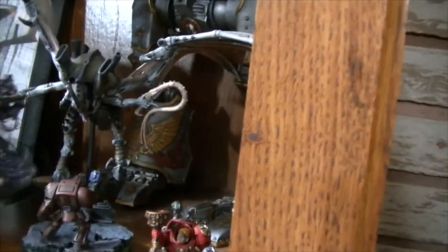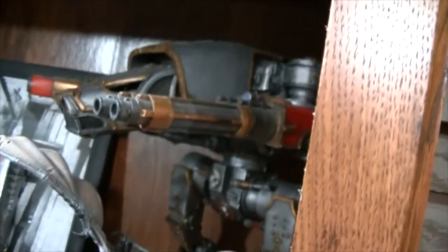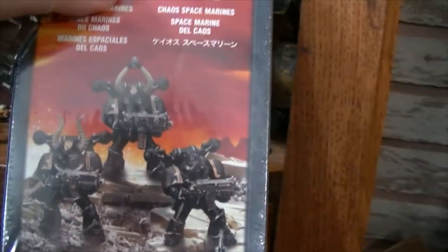We have Ferrus Manus. I did have an Iron Hands Army but I traded that for my Blood Angel Army. This guy was painted so well I couldn't get rid of him. We have my Warhound — the Grey Knight one — and my brother's Blue Warhound Titan. We have who we call Dirty Mike — a Chaos Defiler. We'll do his story one day. We have most of my Crix's Army, a Warhammer watch I got as a gift, and a three-pack of Chaos Marines I got as a gift. I'm not going to open it because I think it's better to sit in the display.